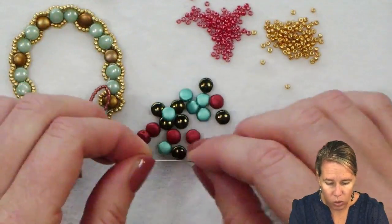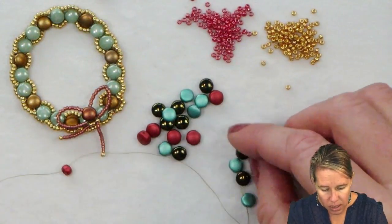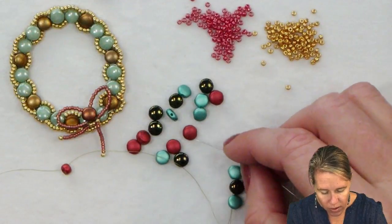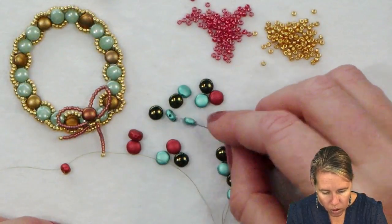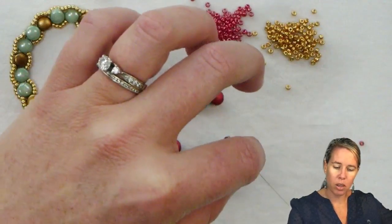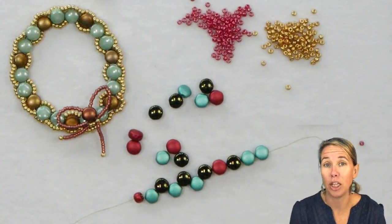I'm not going to do this in any sort of pattern — Melissa did hers in a pattern so I figured I would do mine not in a pattern, going in at random to create a nice wreath effect, having the berries every once in a while for a nice organic look. After those 21 beads are on — and again you can use more or less — let them drop down to the base of the stop bead and we'll get ready to make that into a loop.